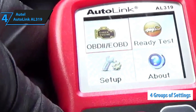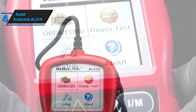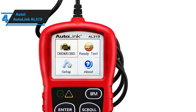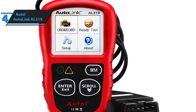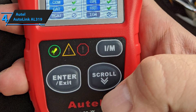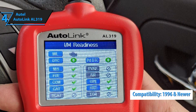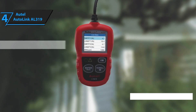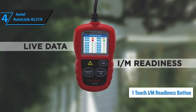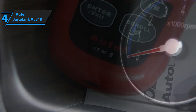The display features four groups of settings, including OBD2 and EOBD switch, the ready test, setup, and about. The first group shifts between code reading and diagnostic settings, while the ready test performs checks in accordance to the selected mode. The app is extremely broad and extensive, boasting seven different languages and being compatible with pretty much every vehicle that has left the shop post-1996. A really cool feature is the one-touch IM readiness button, which gives you a brief simplified overview of your vehicle's engine and emissions test.